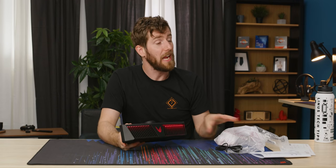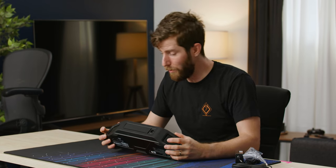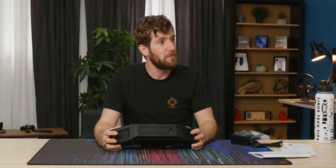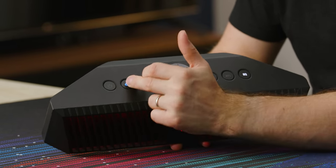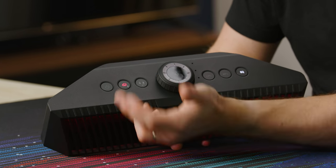I mean, it is for gamers, right? RGB lighting, 16.7 million colors. On the top here is everything you're going to interact with — you've got your power button, your Bluetooth pairing button, which also appears to be a connection switching button.